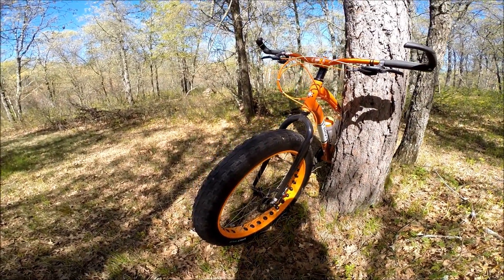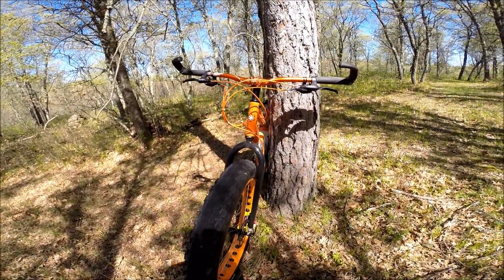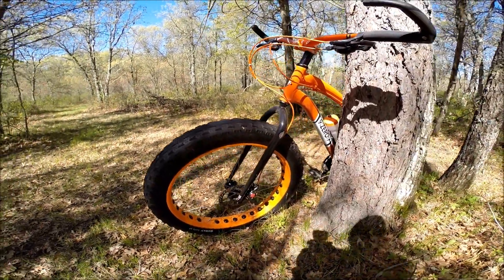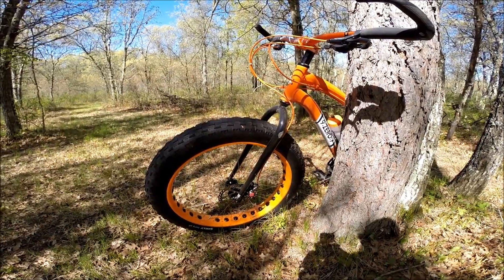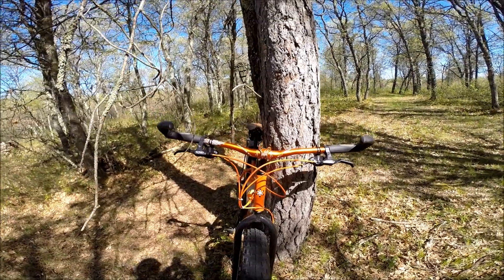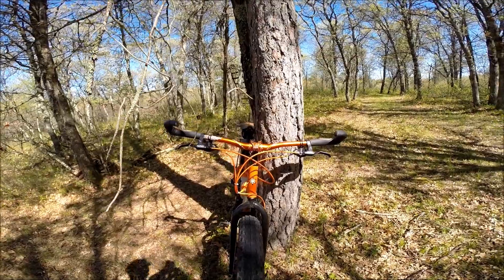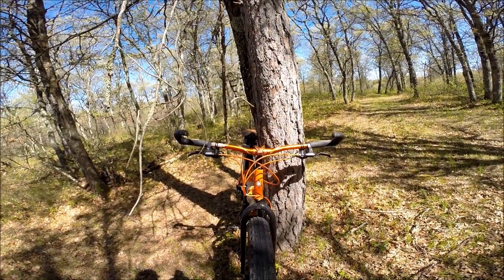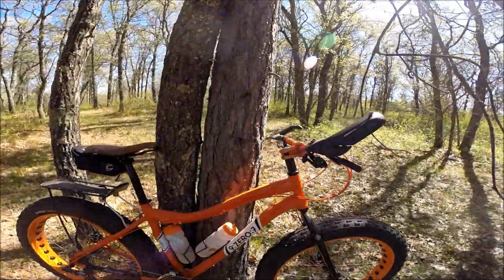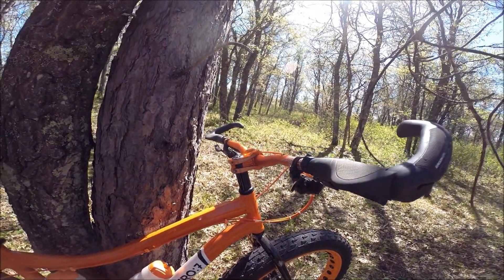Those tires come out to be about 4 inches wide. I believe this bike can run up to 5-inch wide tires. It has Avid BB-7 mechanical disc brakes, mounted up with an Easton Havoc downhill bar — which is really wide for control in soft sand and snow — and a Havoc stem on it as well.